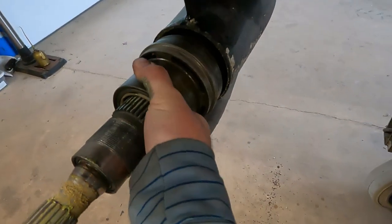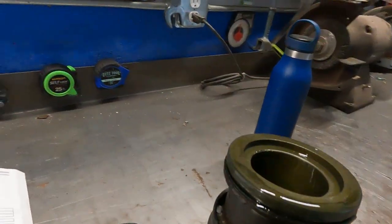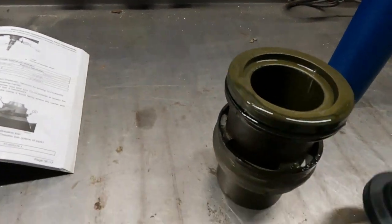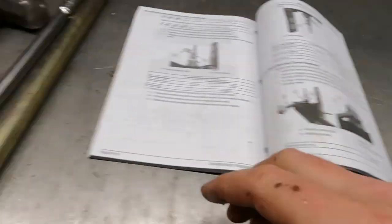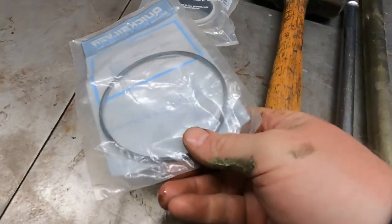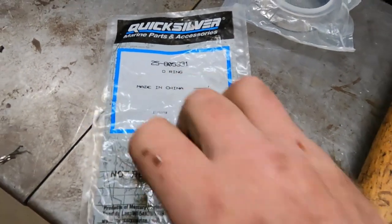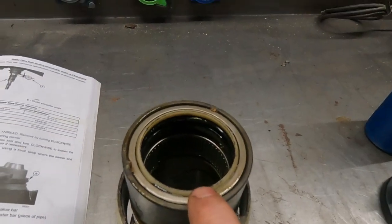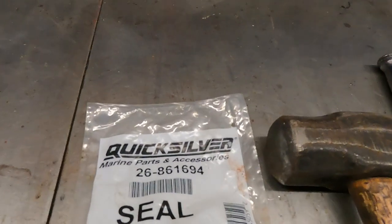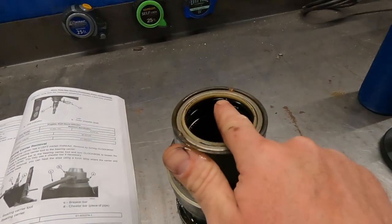Once you get it loosened up it just comes right out, and you've got an o-ring right behind the threads — part number 25-8053331 — and then the seal, part number 26-8616194. I'm going to get in there and pry that seal out.